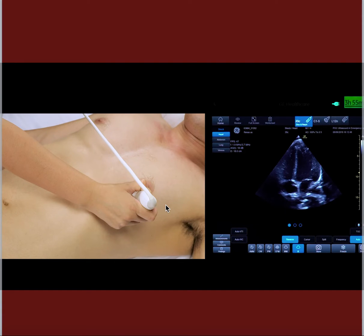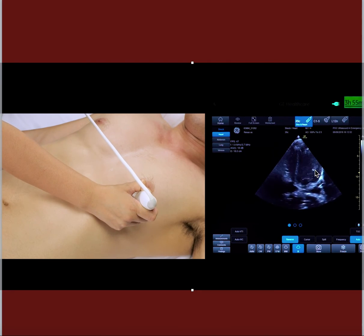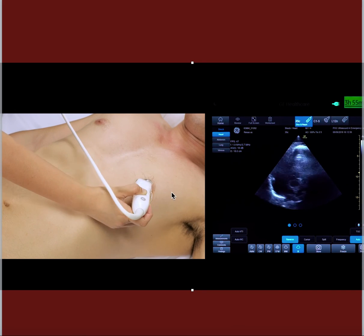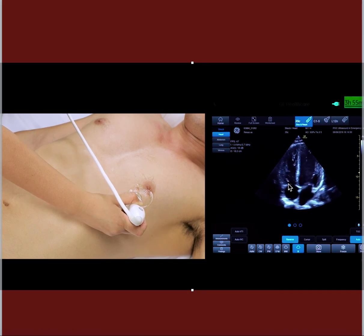In the video, when the probe is positioned too high, you get a blunted LV — it looks a little fatter. But if you pull the probe down one grip, you get the bullet-shaped LV. So be careful to avoid this mistake.